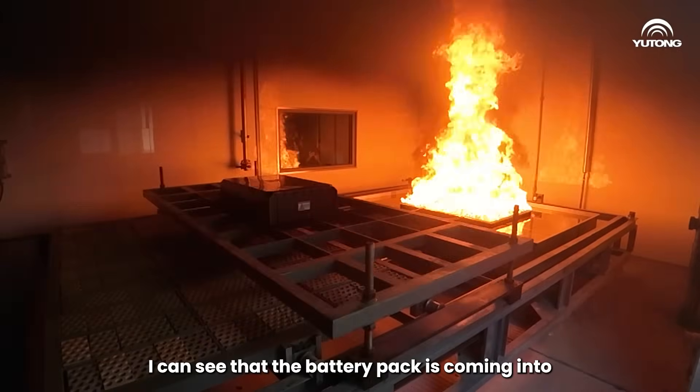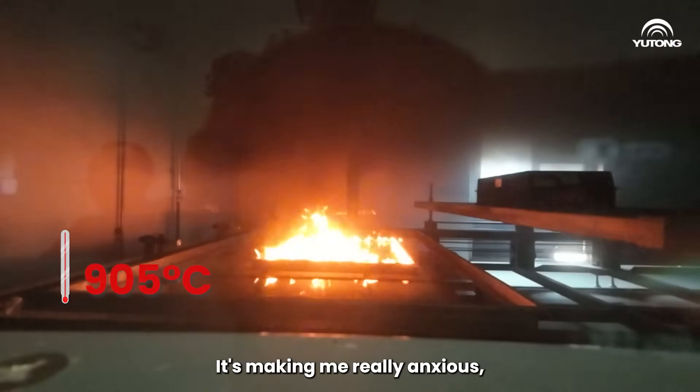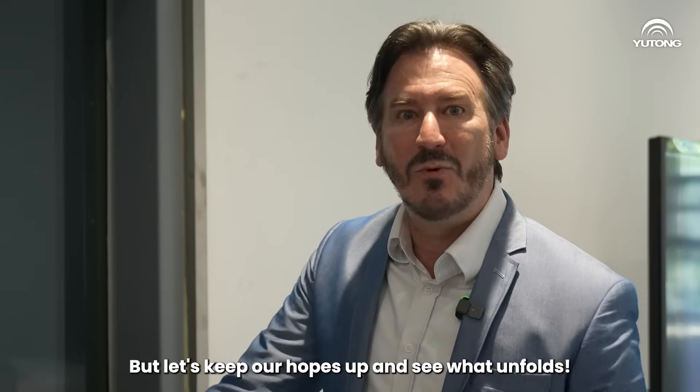I can see that the battery pack is coming into direct contact with a 900-degree flame. It's making me really anxious and the temperature is still increasing. I'm really worried about any unexpected incidents, but let's keep our hopes up and see what unfolds.